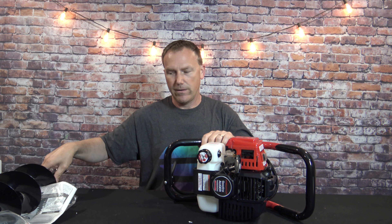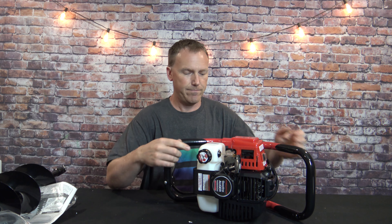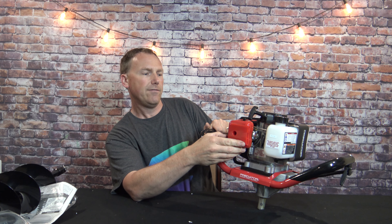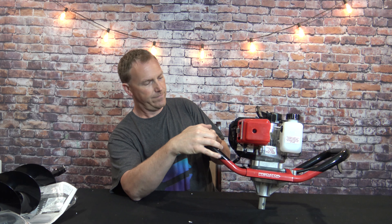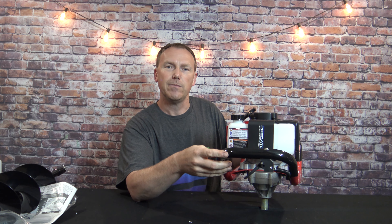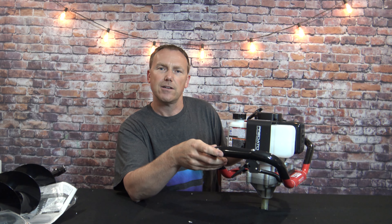Now you have the power head. One nice thing — it has a clear fuel tank so you can tell how much fuel you have. There are stickers all over this thing: you must clean the air filter regularly or void the warranty, you must operate properly or void the warranty, you must run it 15 minutes every three months and add fuel stabilizer or void the warranty. There are stickers all over saying you must do something or void the warranty. Maybe that's just the way everything is going now.